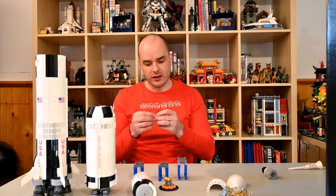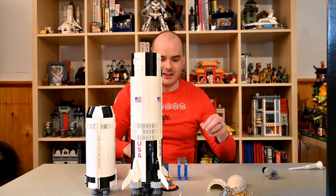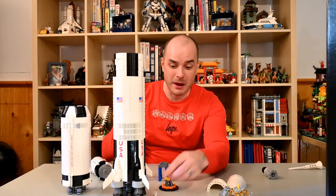You just really get an appreciation for the scale of this rocket. The tiny little micro figure astronauts next to it give you an idea of how massive this rocket actually was — it was huge. People just paled in comparison to the size of this thing. Amazing set, can't recommend it enough. Definitely, if you're on the fence about this, pick it up. It's a wonderful build. Feel free to let me know what you think in the comments below, or you can reach out on social media. Otherwise, thank you very much for watching and I will catch you next time.